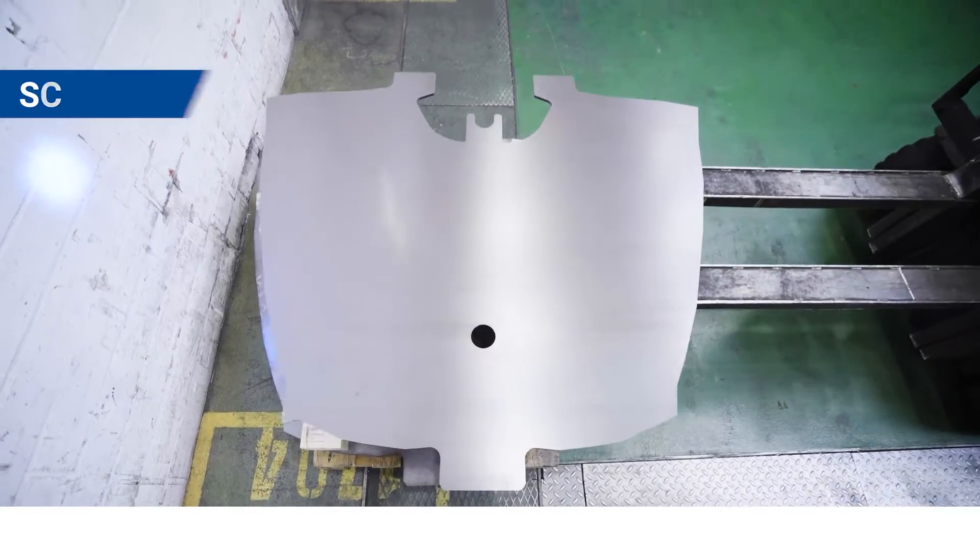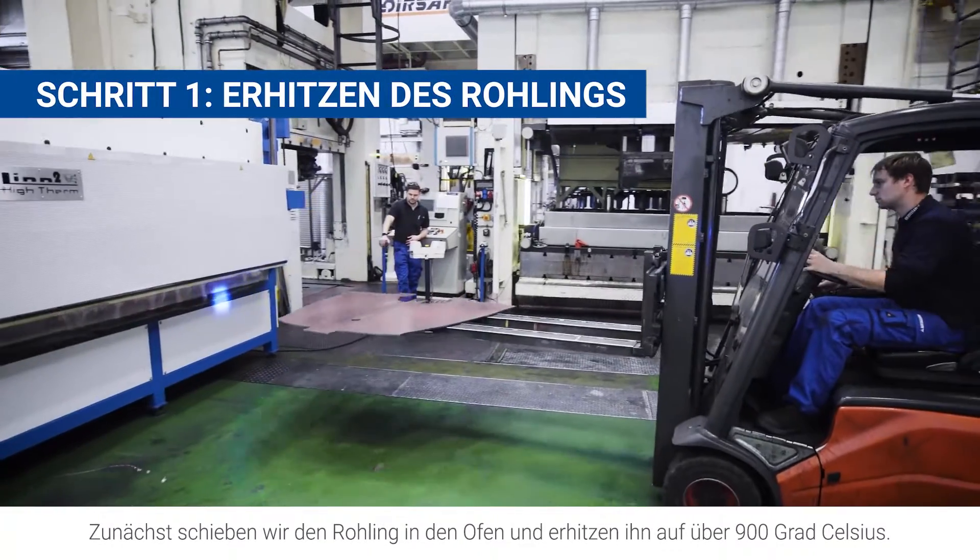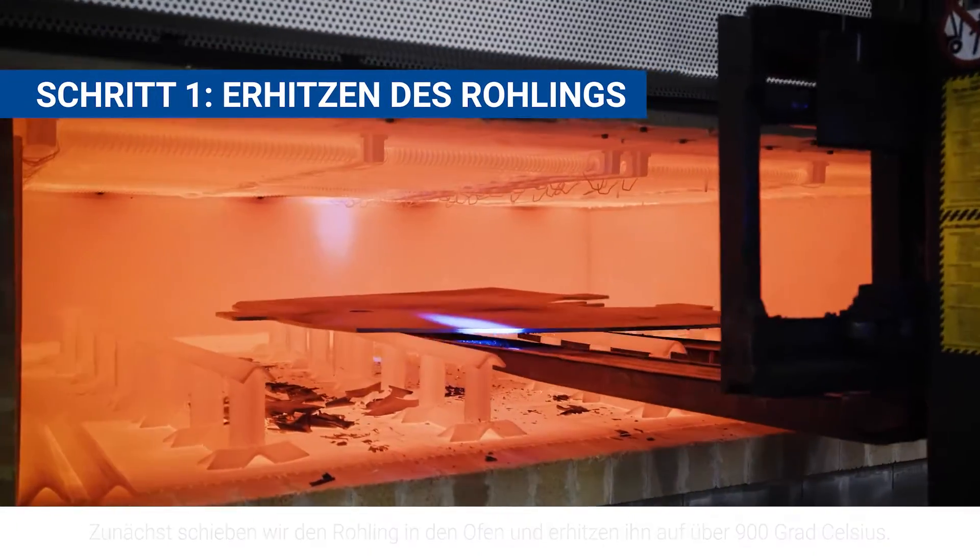Here's how it works. First, we move the blank into the oven and heat it up to more than 900 degrees centigrade.